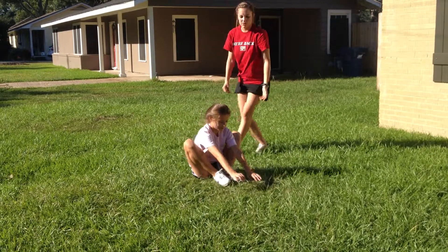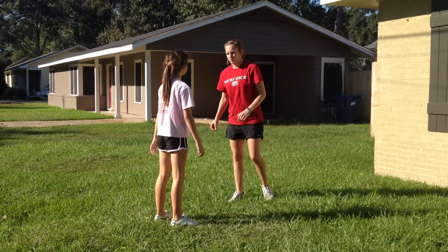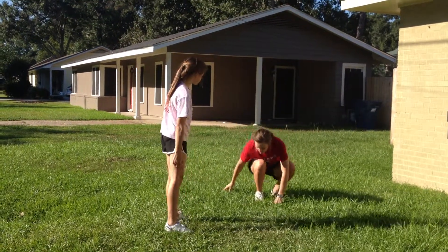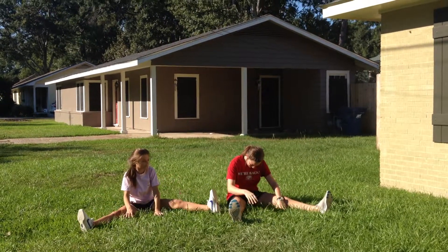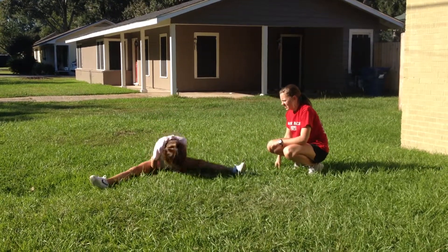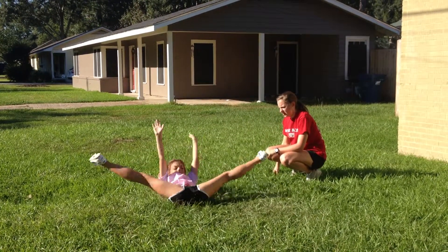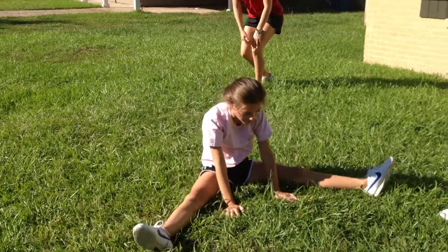Now that you've got the front roll down, we're going to get you to do a forward straddle roll. You're basically just going to sit down like this, tuck your chin in, and roll forward. Good job keeping your chin tucked in. Do it one more time. Awesome, there you go.